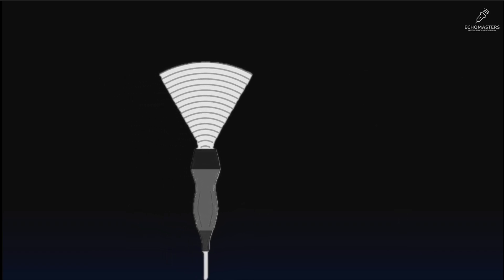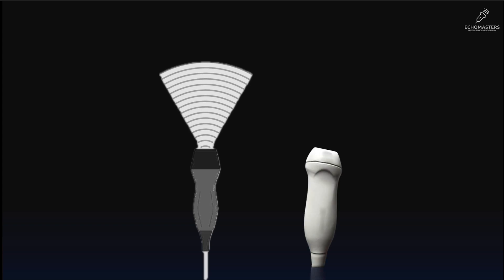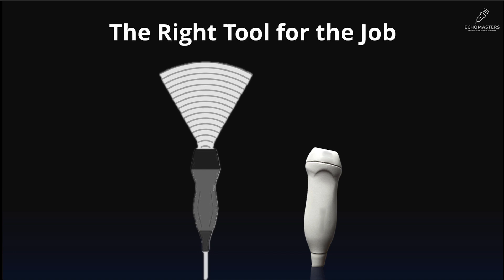While they are all useful, for cardiac echocardiography there is only one hero: the phased array probe. It has a smaller footprint and is designed specifically to get into the intercostal spaces and scan the heart. For this entire course, whenever we talk about the probe, this is the one we mean. This is the right tool for echocardiography.